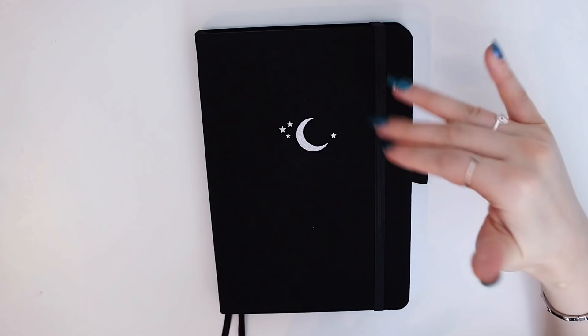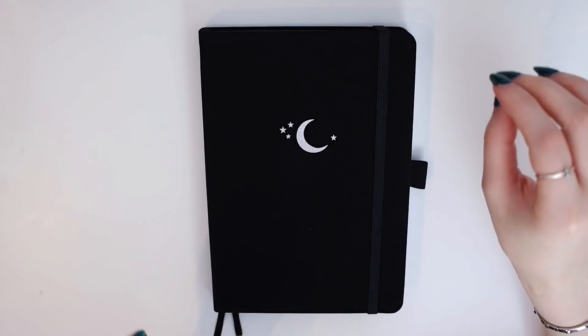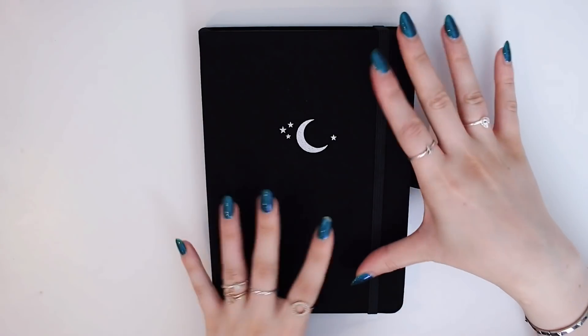I'm also going to show you my January setup. I was going to do a plan with me but there are just too many videos I need to film, so I decided to quickly do it off camera but I'm going to show you all the spreads today.